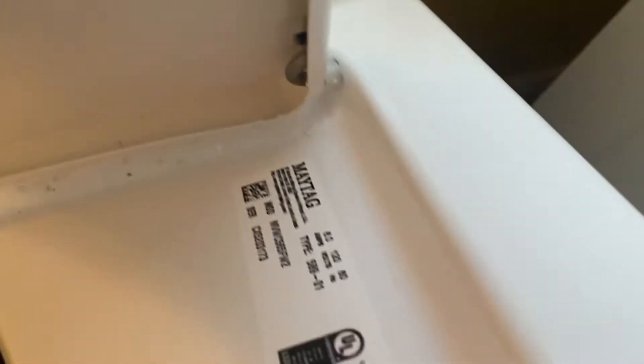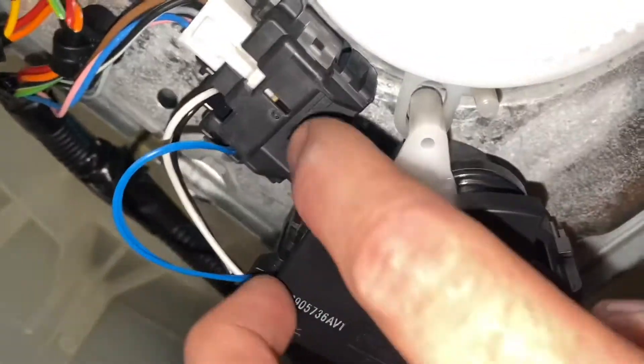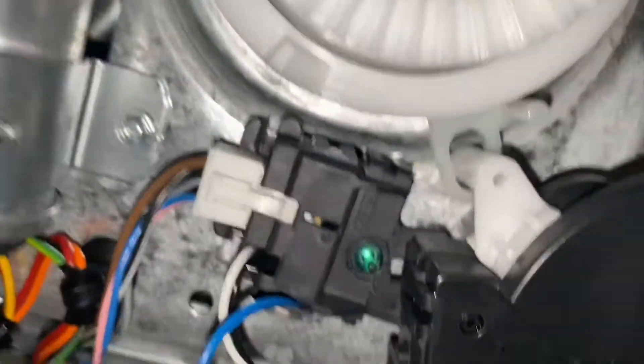Here is the model number right here. The two screws — you can see one screw right there and the other one is that other green one right here. Just want to show you where they're located and how I put it back.